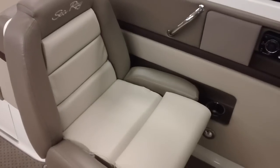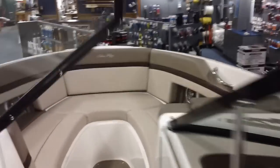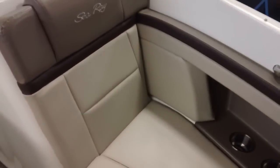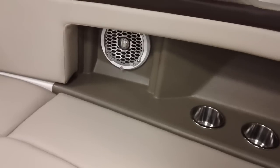Let's drop this down — extremely comfortable. Let's take a walk up on the bow. Extremely spacious with some nice freeboard on the sides to keep you safe in rougher water. Stainless steel cup holders. This boat does have the upgraded sound system which includes all Rockford Fosgate speakers.